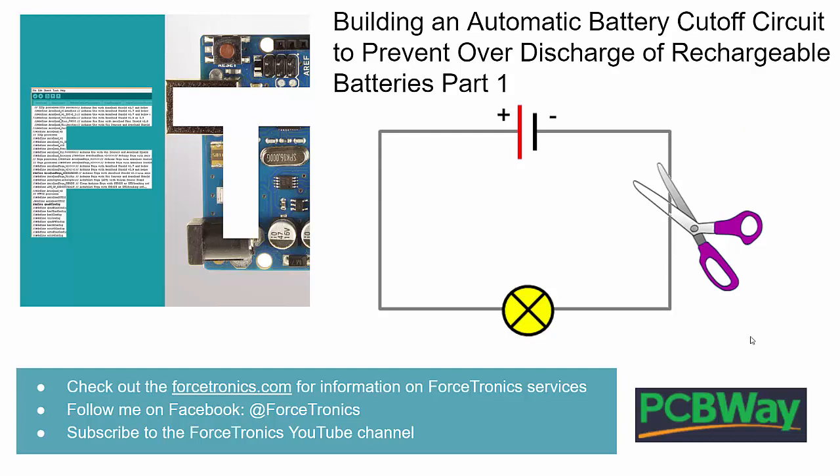Check out Forstronics.com for the design and manufacturing services we offer — those are for-pay services. If you like what you see here, please subscribe to my channel and hit the thumbs up on the video. All right, let's get started.